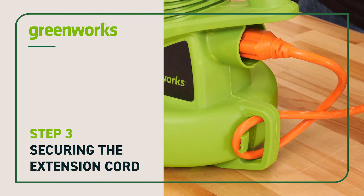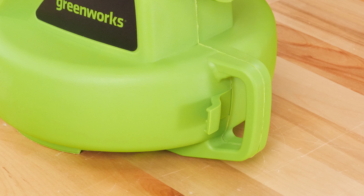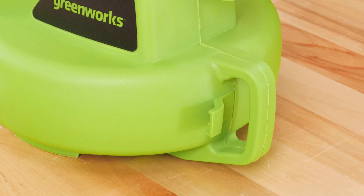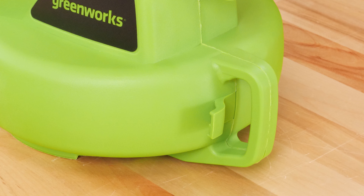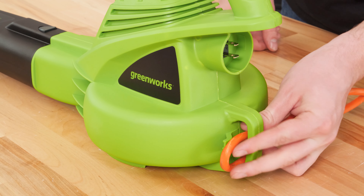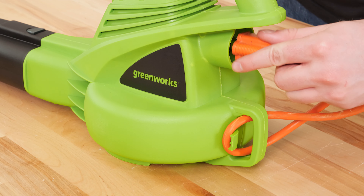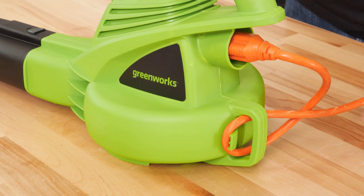Securing the extension cord. On the back of the blower is a cord retaining system to prevent accidental removal of the extension cord while in use. Fold the extension cord and hook it onto the retainer at the back of the blower. Plug the extension cord into the receptacle at the back of the unit.